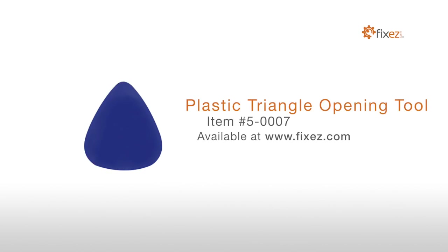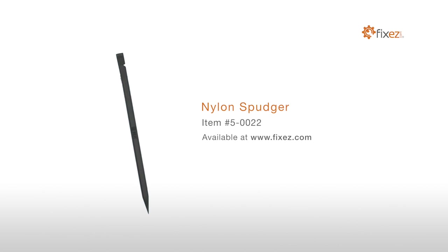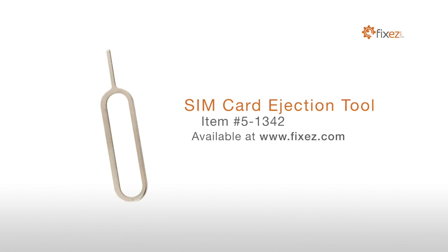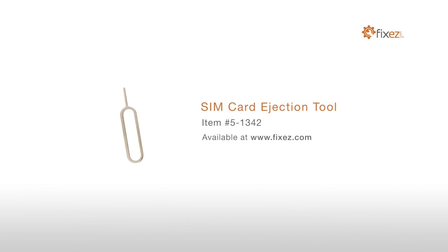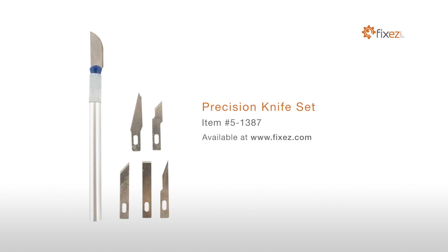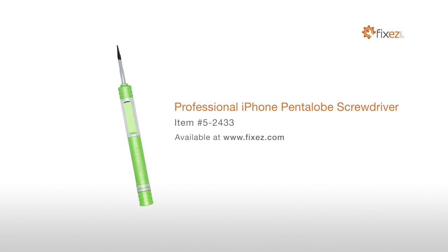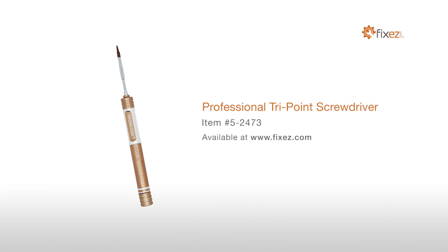To perform this DIY repair, you will need: a Plastic Triangle Opening Tool, Nylon Spudger, SIM Card Ejection Tool, Fine Tip Curved Tweezers, Precision Knife Set, Professional Phillips Screwdriver, Professional iPhone Pentalobe Screwdriver, and Professional Tri-Point Screwdriver.